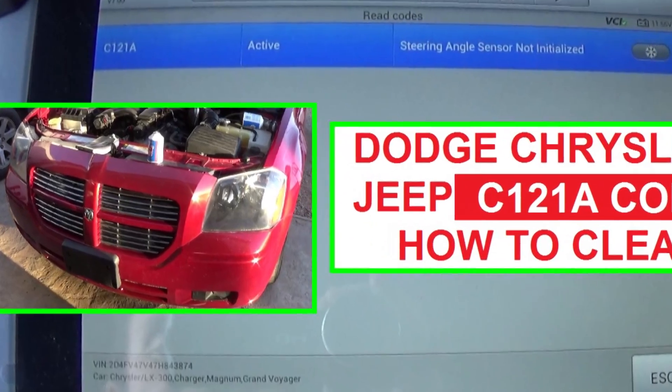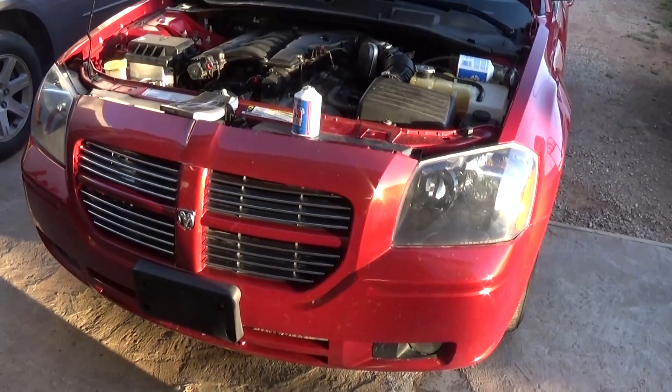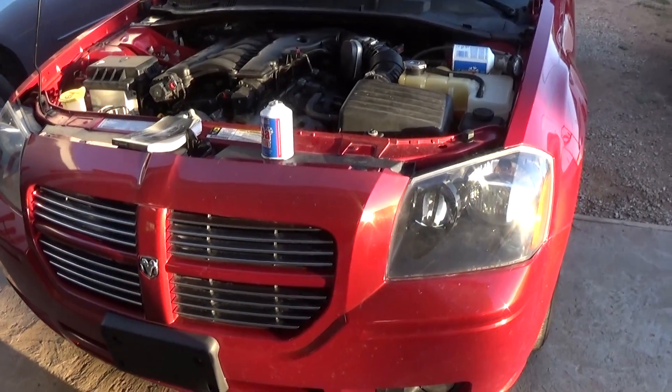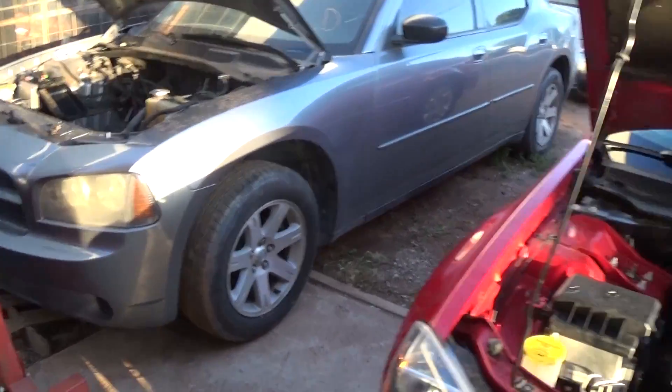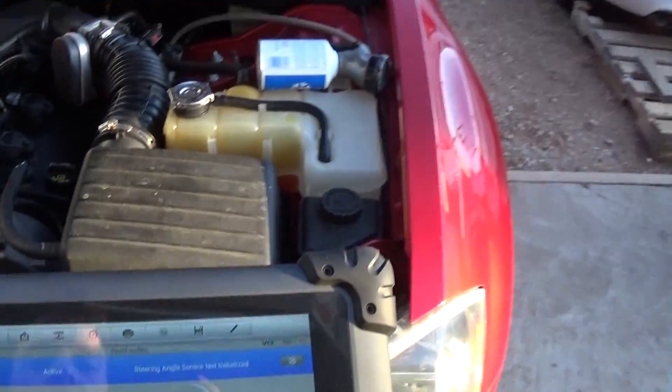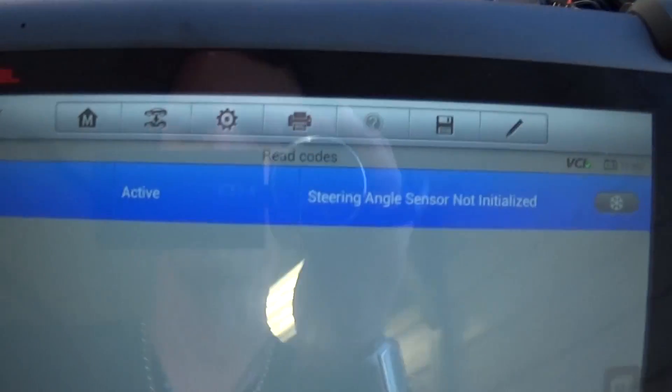Hey guys, welcome back to World Mechanics. Today we're going to show you how to fix a problem with a Dodge vehicle. We're working on a Dodge Magnum, but it will be the same for many models like the Charger, Chrysler 300, and many other Dodge and Chrysler vehicles.